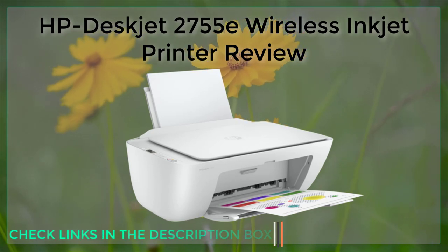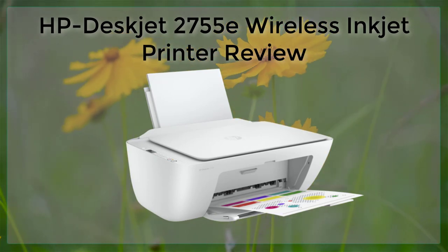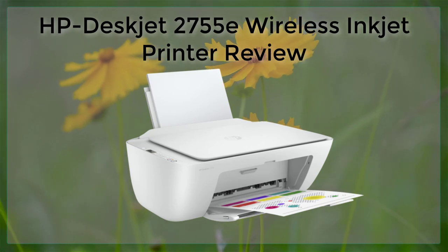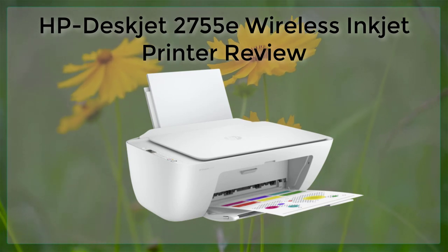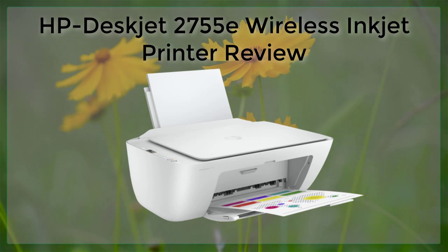The HP DeskJet 2755E also offers a variety of connectivity options, including Wi-Fi, USB, and Ethernet. This allows users to connect the printer to their network in a variety of ways, making it easy to set up and use.